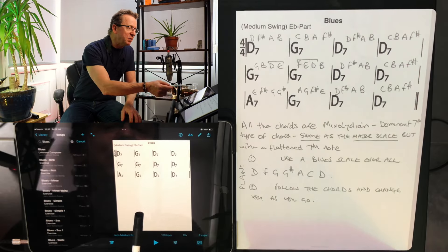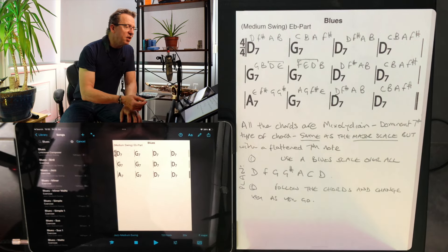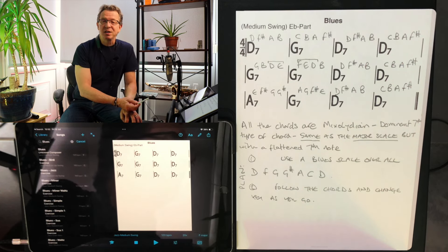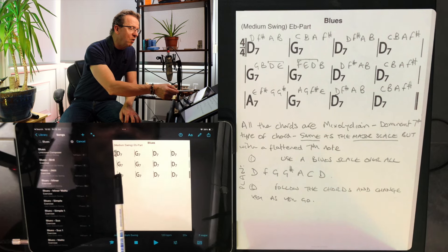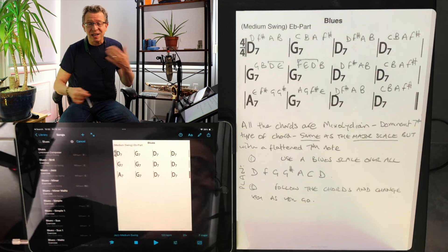I'm using a fantastic app called iReal Pro, which I love. It's available for iPhone, iPad, desktop, and Android — incredibly useful, and that's where I'm getting this backing track from. I've also printed out a chord chart. So, 12-bar blues — no prizes for guessing how many bars. It's 12: 1, 2, 3, 4, 5, 6, 7, 8, 9, 10, 11, 12 — and then the whole form just repeats and goes on forever.